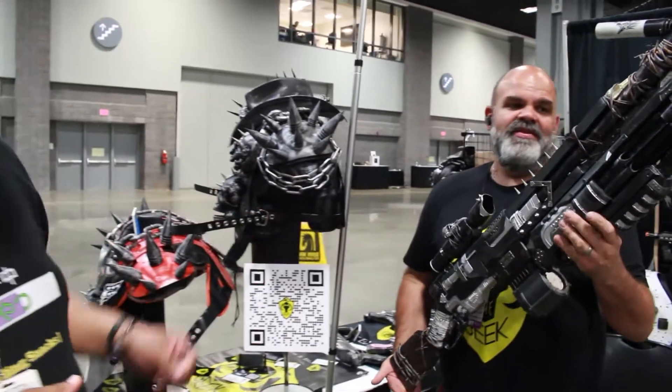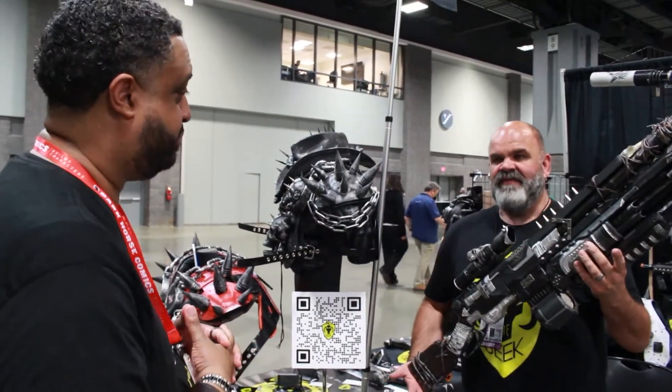How long did it take you to put this one together? This one is one of my longer ones — it took about 35 to 40 hours of work.